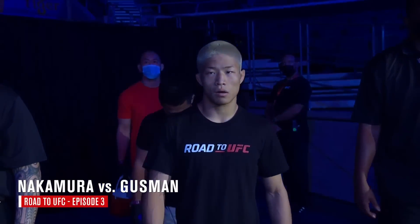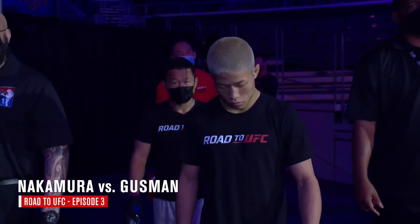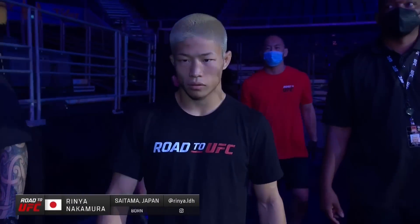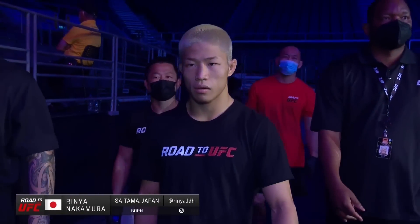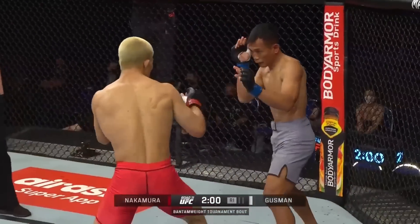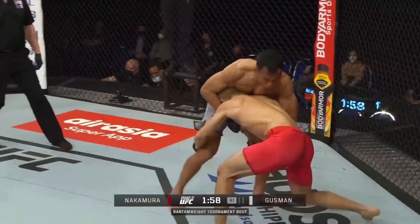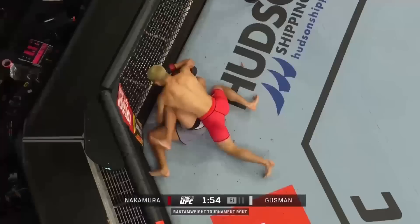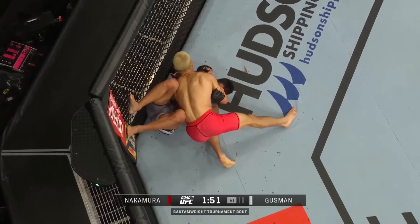Here comes the former wrestler, Rinya Hybrid Nakamura. He looks a serious character as he makes his way towards the Octagon from Saitama, Japan. He's grown up around MMA fighters. Oh, just dumps Guzman on his back, flares those legs out the way, straight into side control.